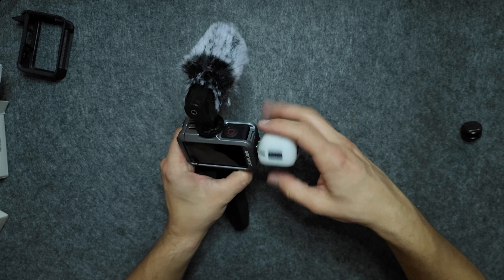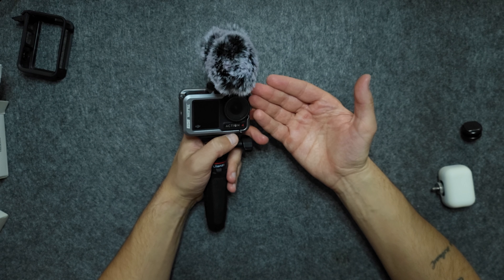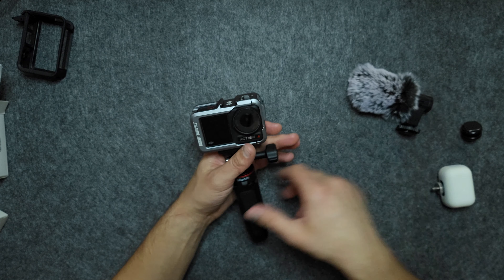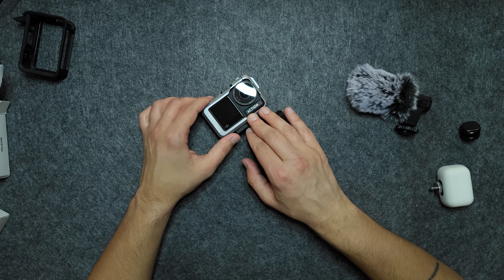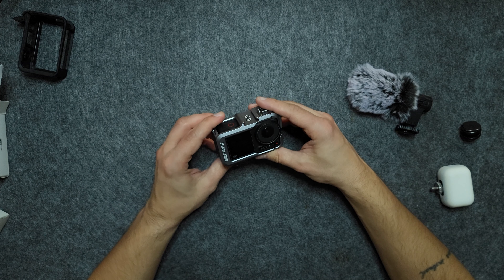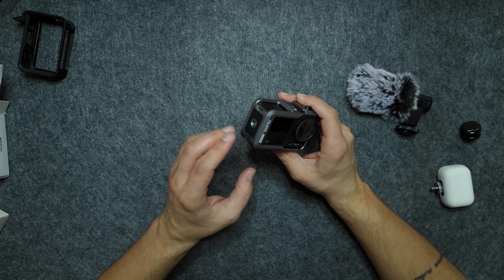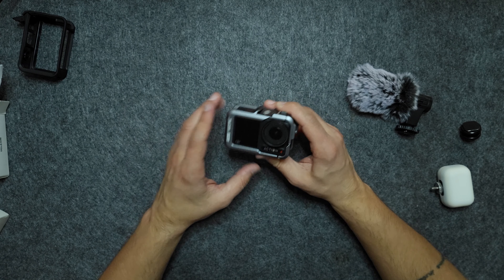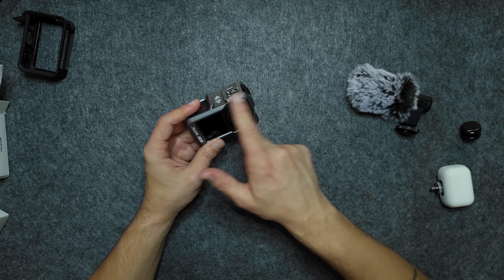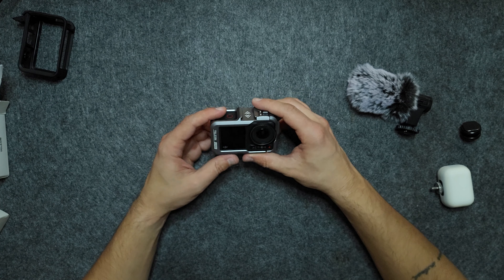It provides awesome functionality for the price — this cost me around 35 bucks. There are other options out there; I think SmallRig makes one. From the pictures it looks like it's built like a tank, but it doesn't have the second cold shoe mount. The benefit of the SmallRig is that you can open the battery compartment, but if I have to choose again, I'm still going to pick this one because of the two cold shoe mounts. That's basically it for the cage.